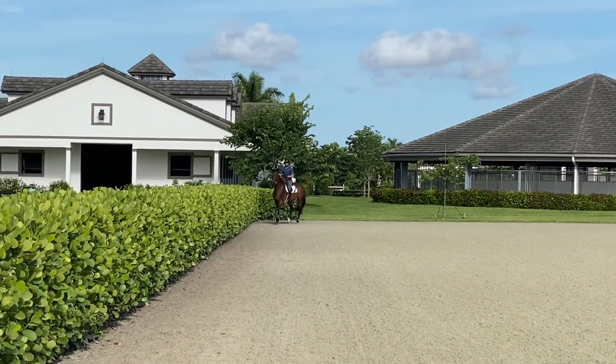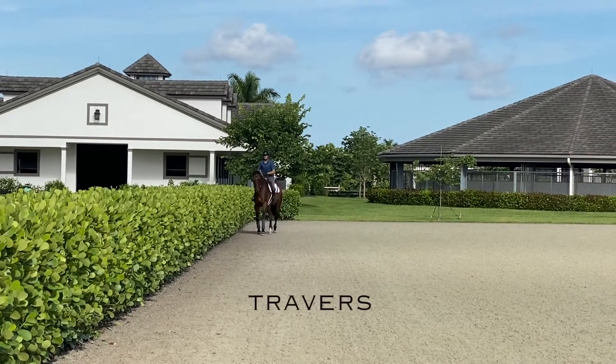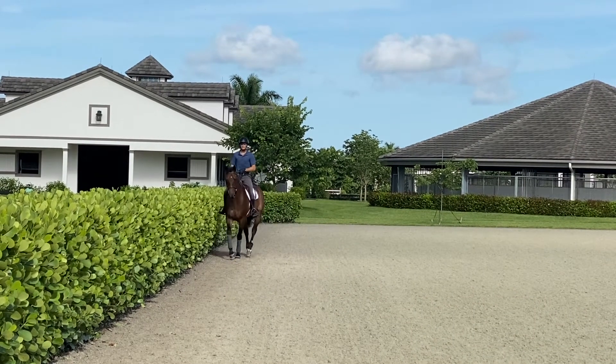Travers is a forward lateral movement where the horse moves on four tracks, bending around the rider's inside leg. It's also called haunches in. The shoulders stay moving down the track and the haunches come in from the track.